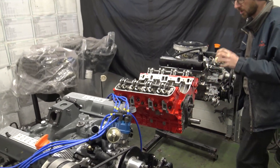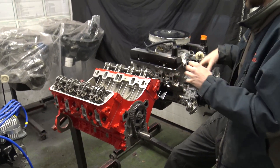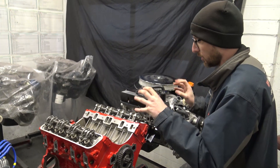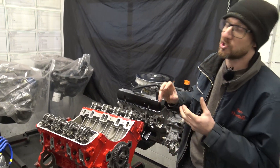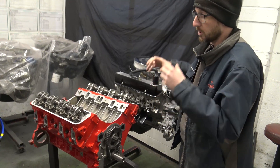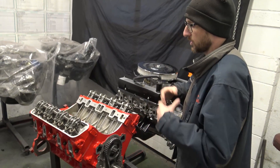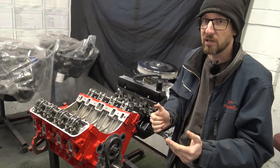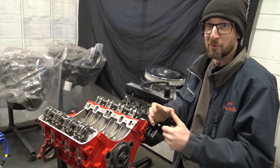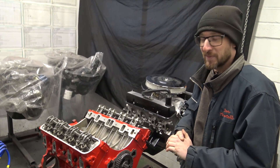This engine featured in our last workshop update video as just a short engine. So now it's got its stage one cylinder heads on, the 270 camshaft, and it's built up as a long engine. We've now received the exchange engine for this one — it's from a 3.5 Classic Range Rover. We're in the process of stripping that down and cleaning all the parts. Maybe if we find the time, we'll film the engine before we strip it down — you'll find out in this video.